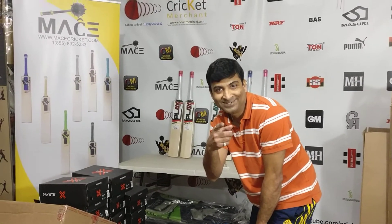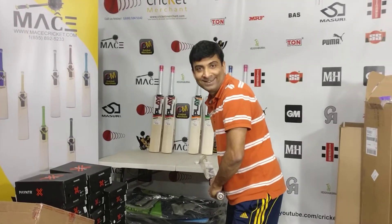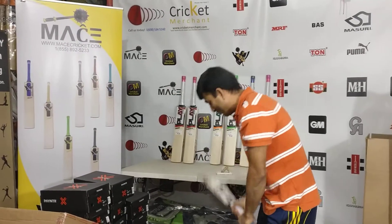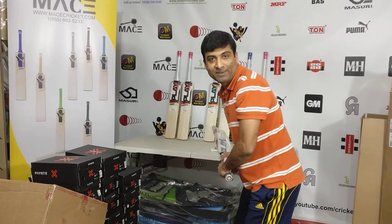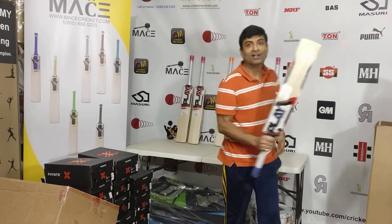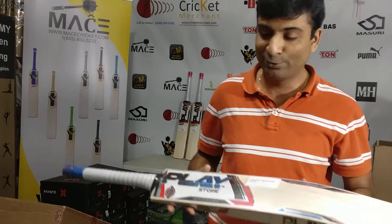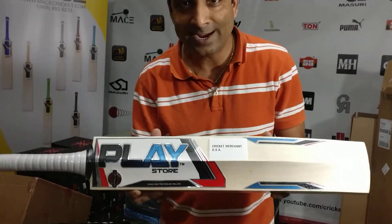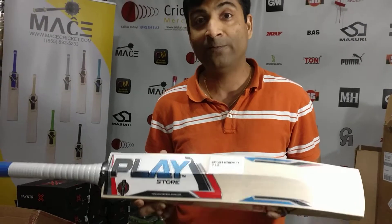Welcome to our new video on PlayBat. I'm excited as always — we try to bring in as many brands as we can, and if we feel they are really good, they fall into that category. Joe brought this into our catalog.